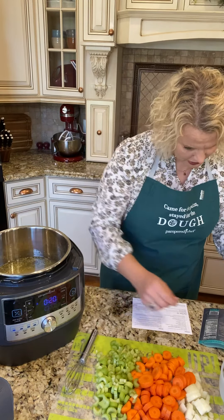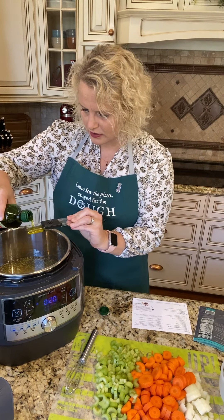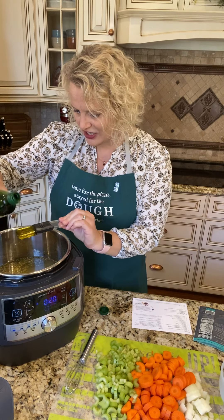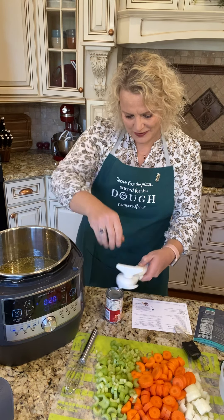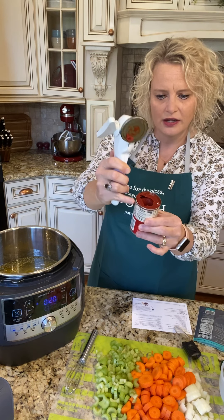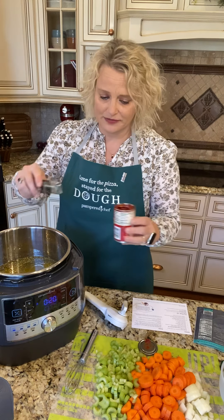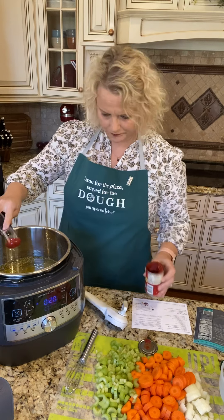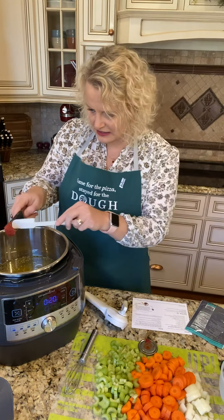Now we're gonna put in two tablespoons of olive oil using the little adjustable measuring spoon. I'm doing my oil first — a little trick here — to get my measuring spoon nice and greased for the tomato paste coming up. So I need two tablespoons of tomato paste. This is our smooth edge can opener. If you don't have this you would really enjoy it in your kitchen. It's so easy to open, and it's got this little grabber on the side — peels your lid right off with no sharp edges, so it's not gonna cut you, your kids, or your spatula. That thing will last you for many many years. See, I greased my measuring spoon first with that oil, so the paste isn't stuck. Just get that out with the scraper.